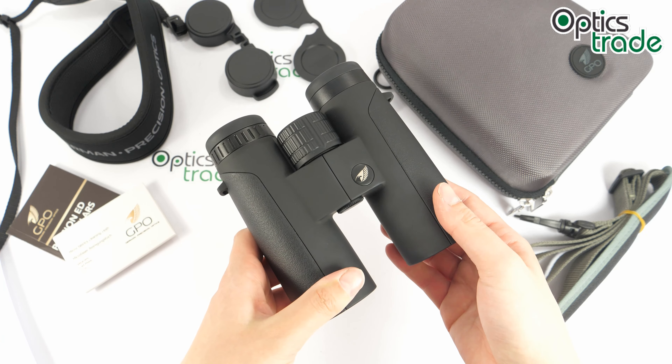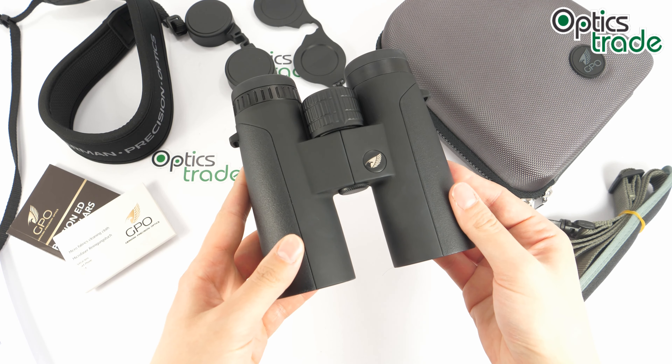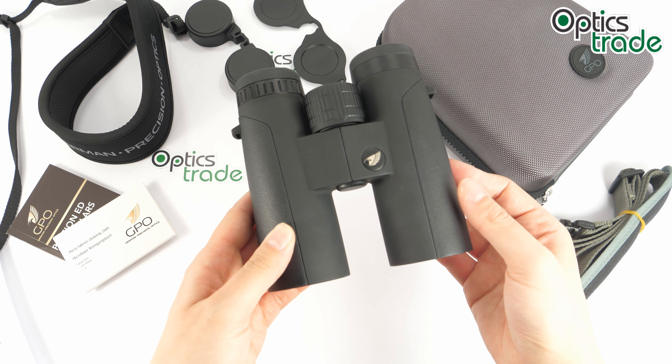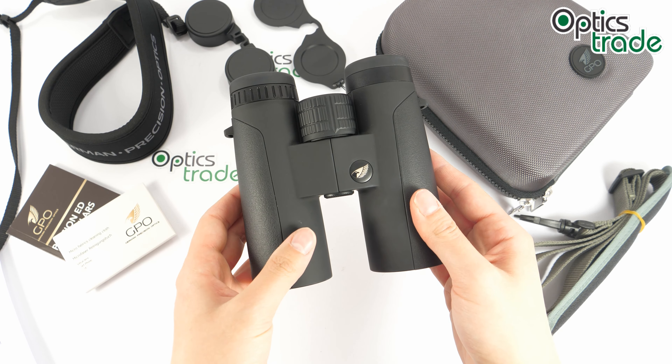They are waterproof and also fog-proof, filled with nitrogen gas to prevent any internal fogging. Magnesium chassis makes these binoculars really durable and able to withstand different temperatures, and rugged rubber armor protects them against sudden impacts. They have a quite thin bridge which contributes to lower weight and a more compact design, and also gives you a bit more space to hold them with one hand easily.